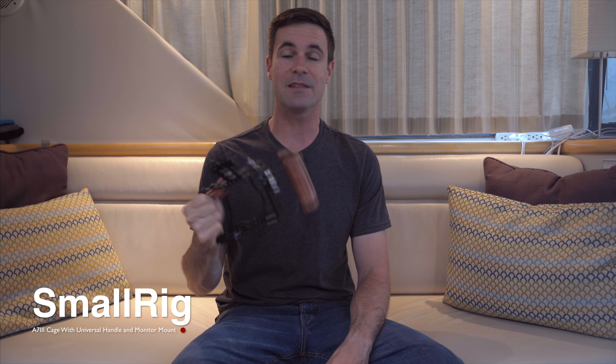First off, I just want to say that I wasn't sponsored by any means by SmallRig — this is my opinion on the kit that I purchased. I'll show you why I purchased the specific kit, how to disassemble and assemble it, its features, and I'll show you my rig out in the field to give you an idea of how the whole setup works once you put the camera in it.